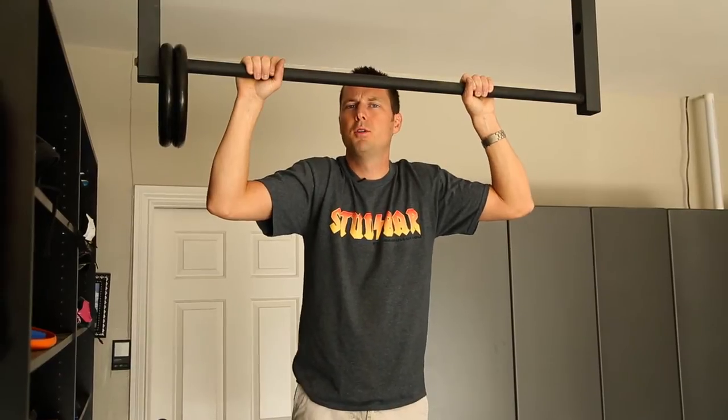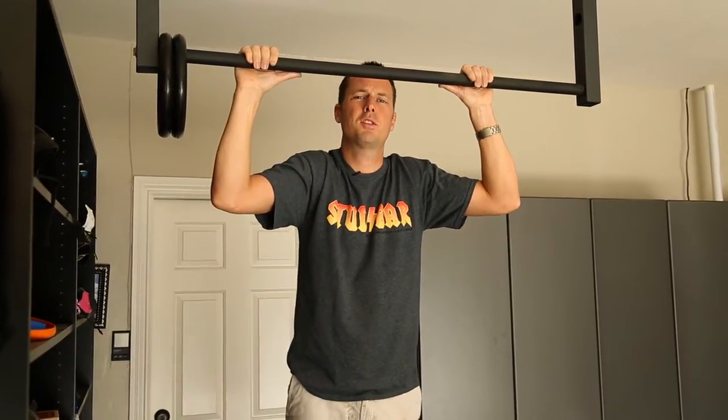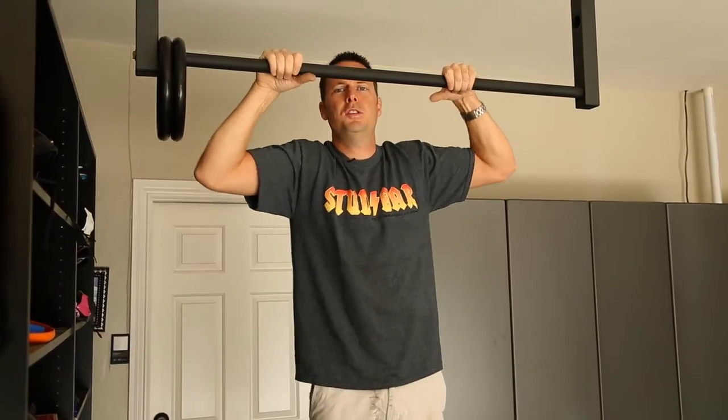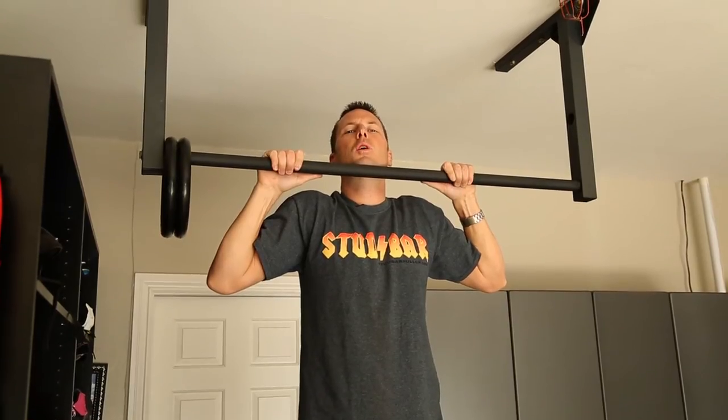I get some questions on how much headroom you need to do a pull-up with a stud bar pull-up bar. This particular bar is a standard bar, and as you can see, with my head above the bar, or my chin right at the bar, I'm about 8.5 inches over the bar.